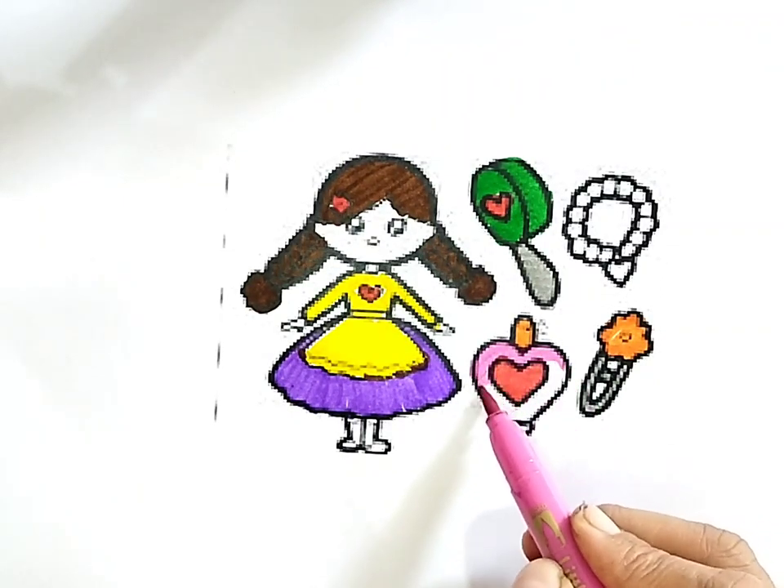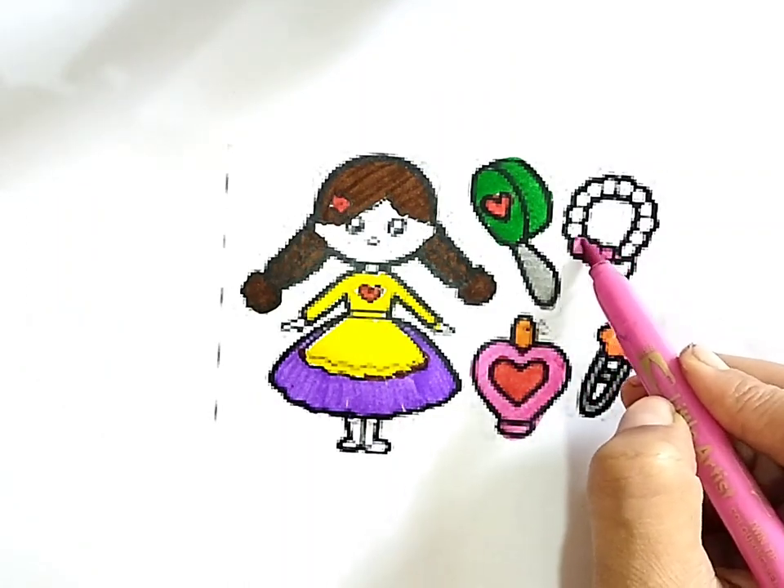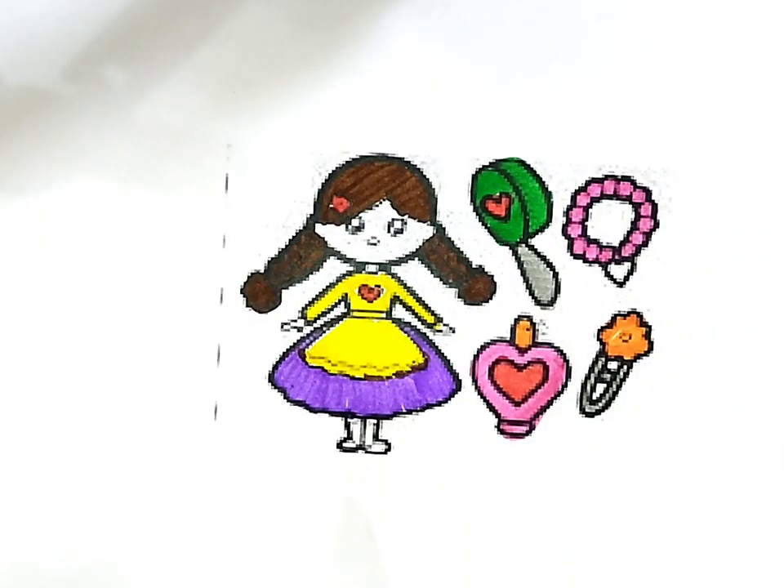R, S, T, U, V W, X, Y, and Z. Now I know my ABCs, next time won't you sing with me? A, B,